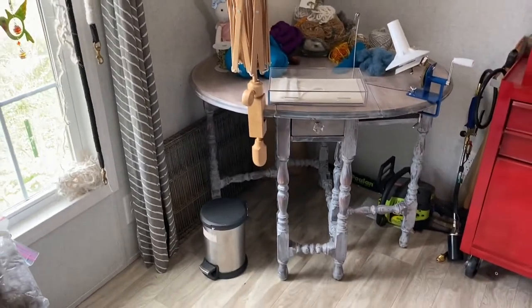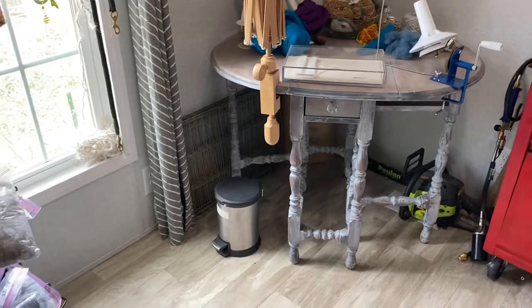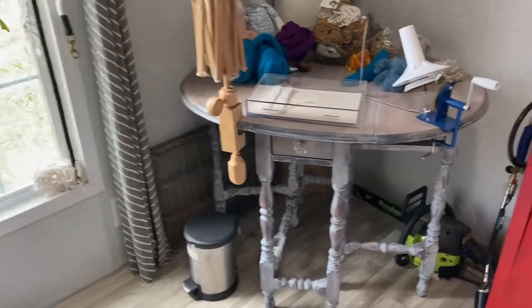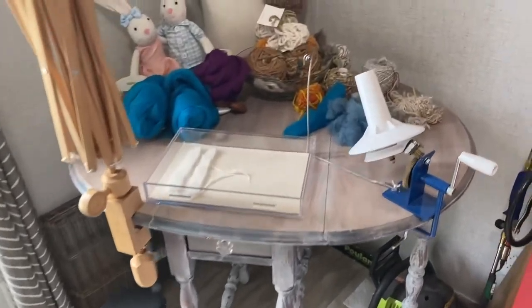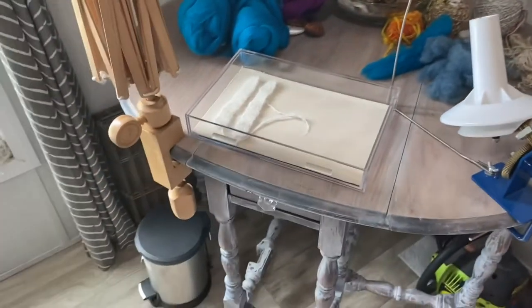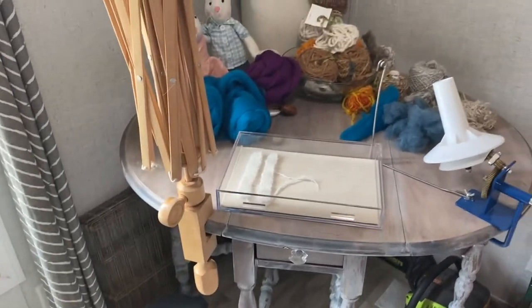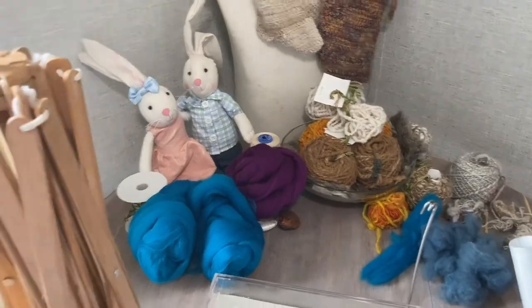Now we get to this beautiful table that my mother redid — another talent, which is probably where I get some of my creativity. She graciously allowed me to have it for the Woolery and it is just stunning and so inspiring. Here I have my ball winding supplies.